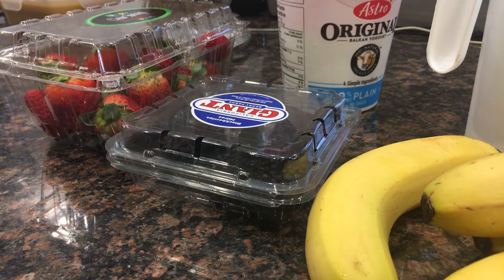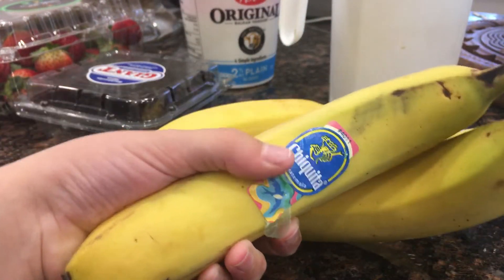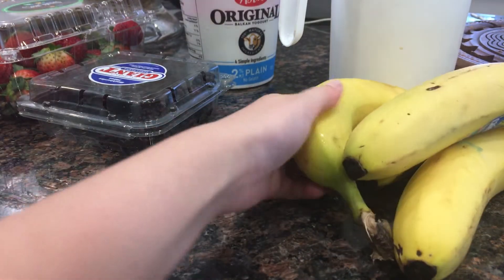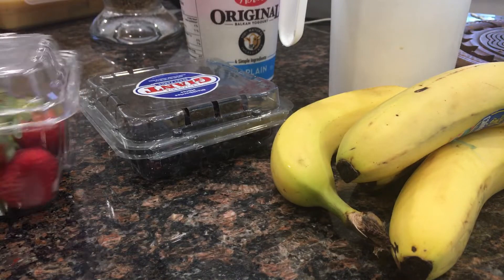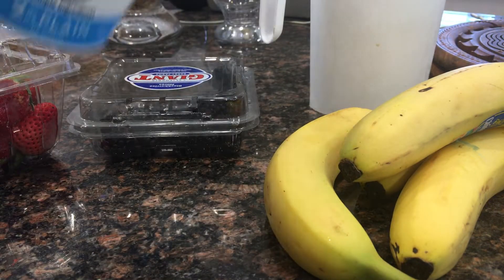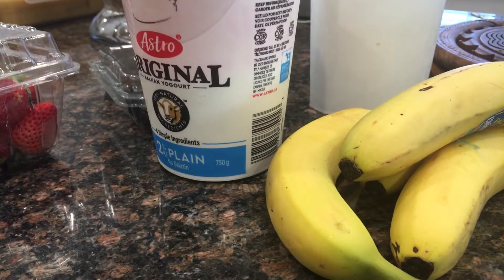We're going to do a preview of the ingredients that you will need. You'll need some bananas — depending on how much you're making — some blackberries and blueberries, some strawberries, some almond milk or regular milk, and optionally some yogurt to make a delicious smoothie.